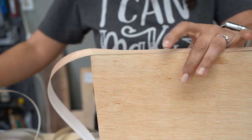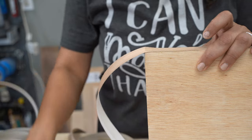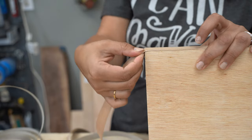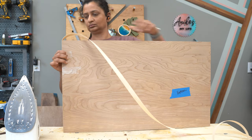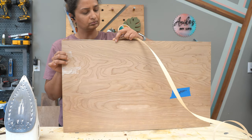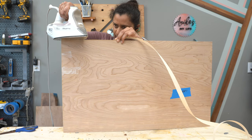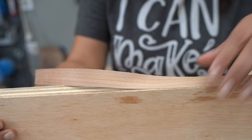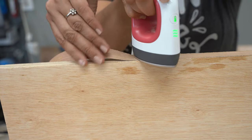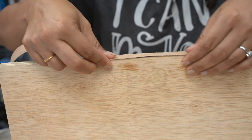When you get to the end of the edge, there are two situations. You might be ending there, in which case you can simply scribe with a utility knife or just bend and break the edge banding off. Or if you are continuing on to the next edge, you can simply fold the edge banding over the corner and continue to apply heat along the next edge. The great thing about iron-on edge banding is that if you make a mistake, you can easily go over it again with your iron, heat it up, pull it off, adjust it, and put it back on.